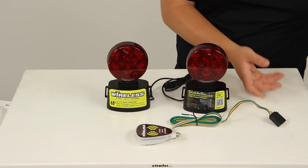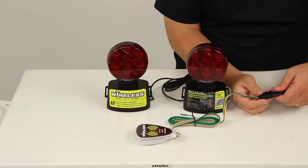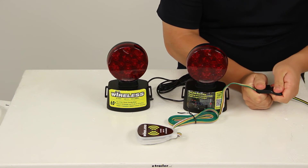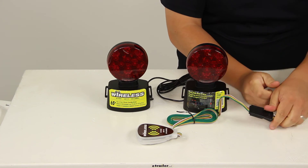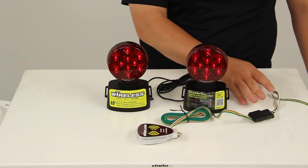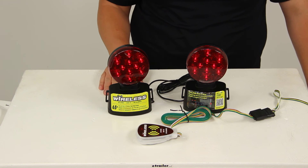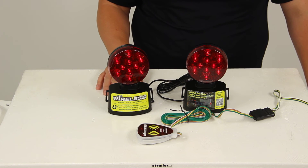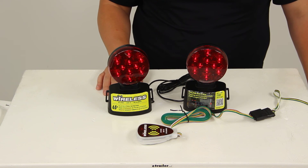Let's go ahead and connect this to our power source to show you how the lights operate. We connect the four-pole flat connector and then hit the switch. It turns both lights on. You can see they're pretty bright, and they're going to really help increase visibility on the back of the towed vehicle.